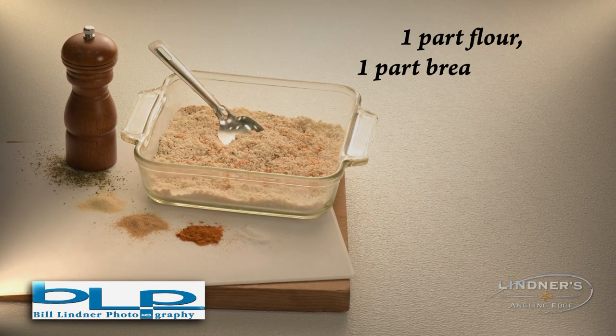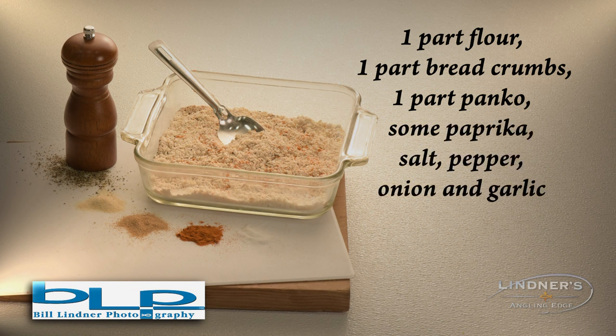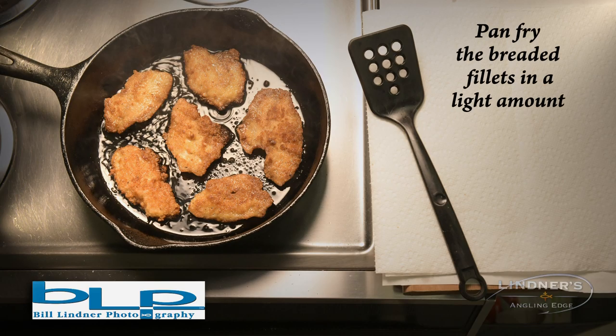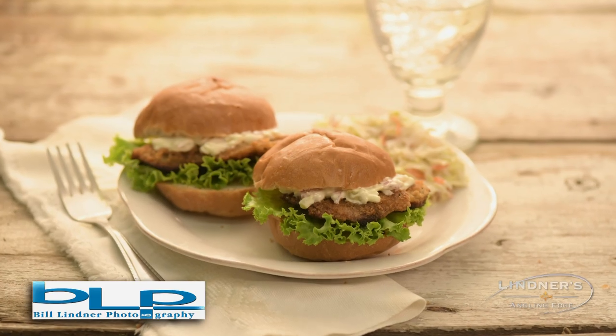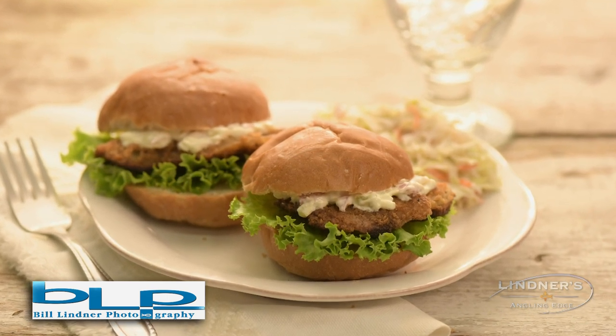Step five: for the breading — one part flour, one part bread crumbs, one part panko, some paprika, salt, pepper, onion and garlic powder to taste. Step six: pan fry the breaded fillets in a light amount of high-heat cooking oil for a few minutes on each side. Stack everything on the bun and away you go — it's so easy and so good.